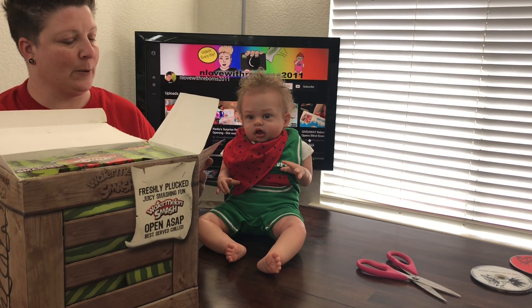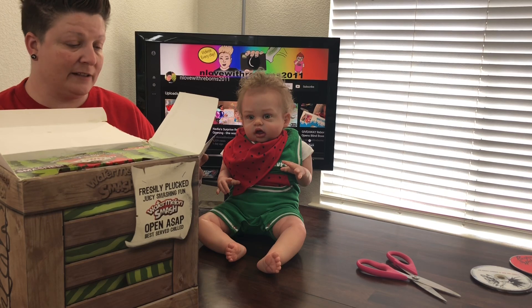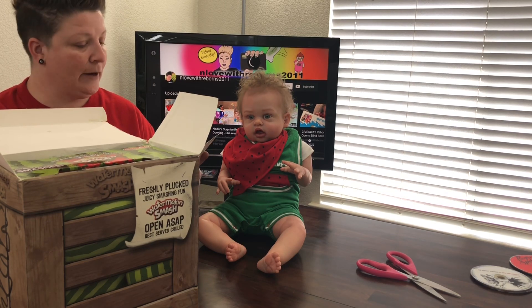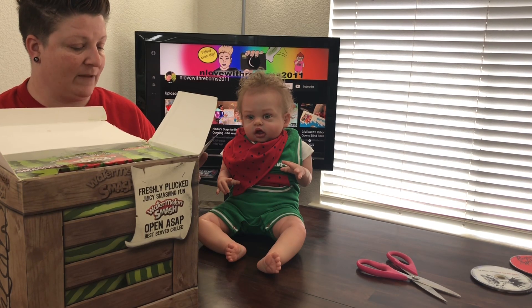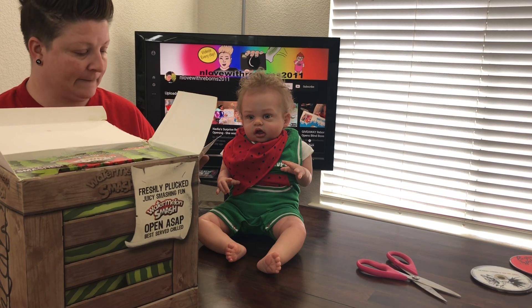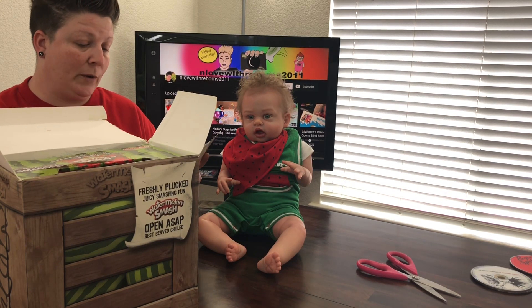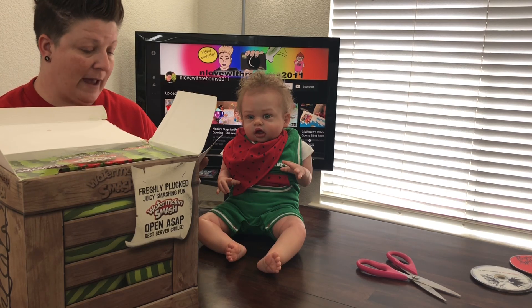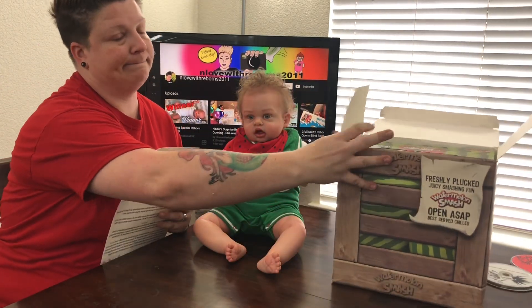Watermelons spell summer, and following last summer's rubber band challenge, this year they're even cooler and hotter than ever. Get your game on with the new Watermelon Smash game from Yulu Toys. With this hilarious twist on the water roulette challenge, will you end up dry or soaking wet? Use your head to find out.